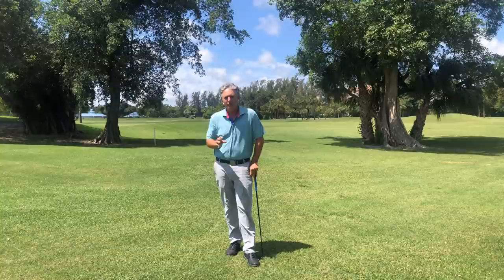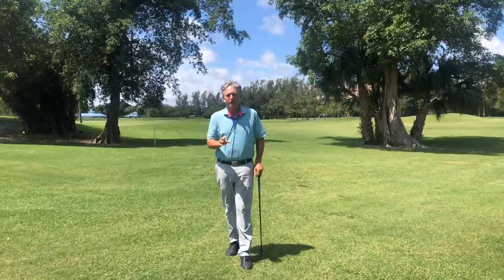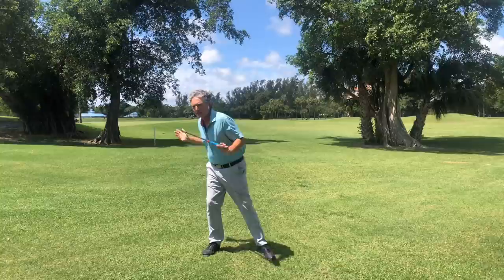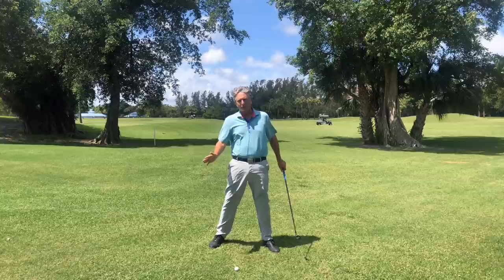The first traditional golf swing flaw is that everybody's been taught to turn. Turning is an important part of the golf swing, but when you turn your body, you have a tendency to shift your weight to the right for a right-handed golfer. That's not a good thing because it moves the bottom of your swing back, causing you to hit behind the ball. We want to hit the ball solid.